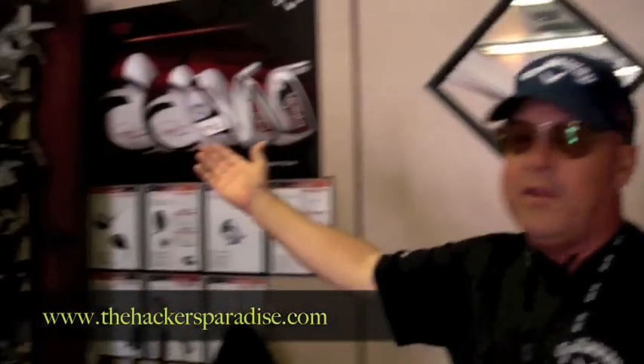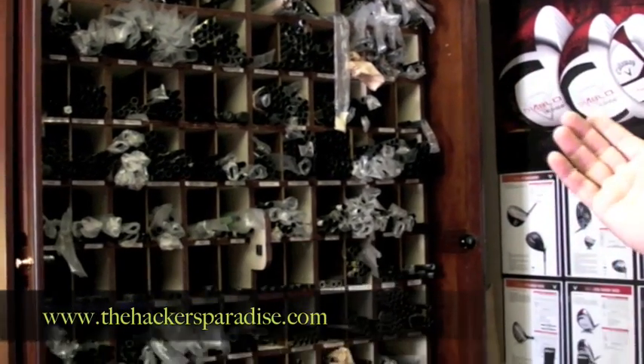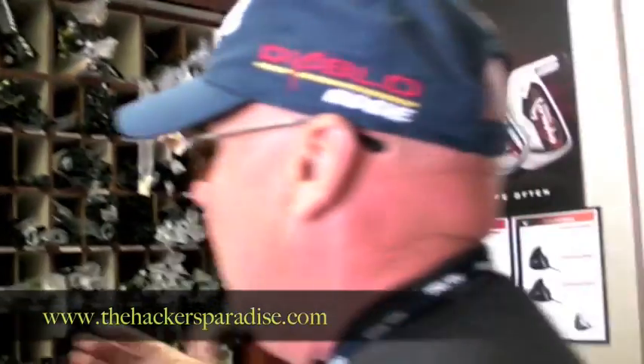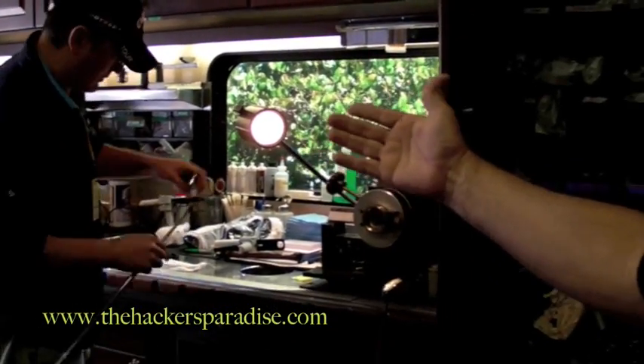The shafts that we use are provided normally by most of the shaft manufacturing companies, and we've got a bin here of over a thousand shafts — graphite and steel — that we use. There are so many options that it's hard to even begin to count. We also have a technician here who is literally a master craftsman at building these golf clubs for the best players in the world.